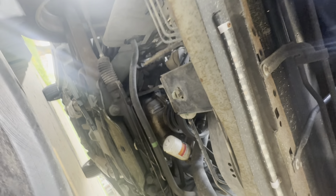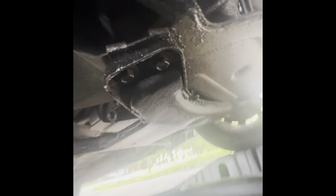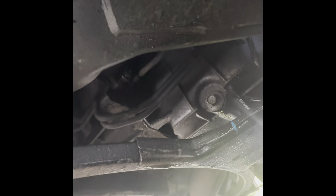We also have to take that off right there and slide underneath there. This is the plug I want to pull right there.